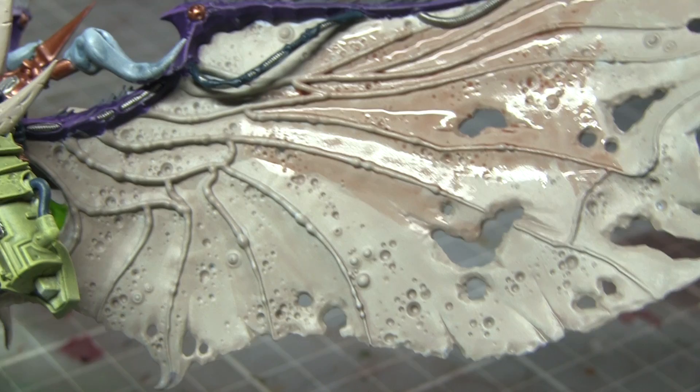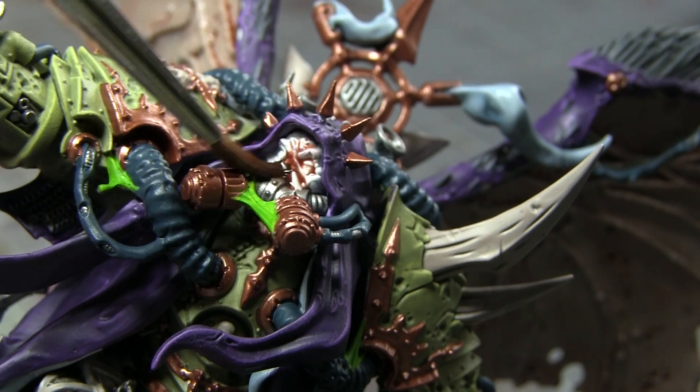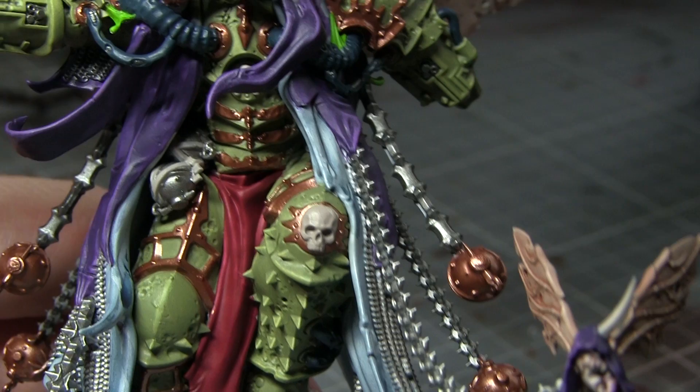The next wash to apply to Mortarion is Reikland Fleshshade, and I'll be applying this over his wings. This wash will flow into the recesses, help to bring out some of the detailing, as well as giving the wings a slightly more fleshy appearance. I will also be using Reikland Fleshshade to wash over the white base coat on Mortarion's skin, which will give him a really nice pallid skin tone for this Daemon Primarch.